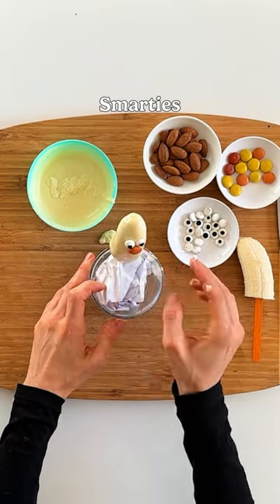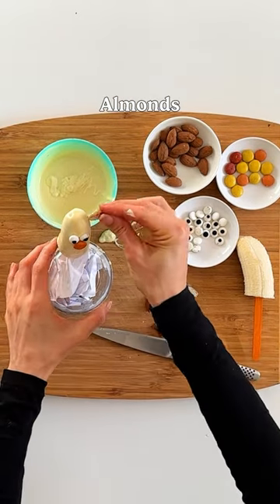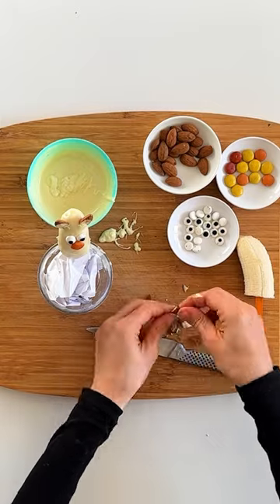Then you can add some edible eyes, a smartie for the nose, and cut some almonds in half lengthways to make our ears and the spots for our giraffe.